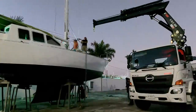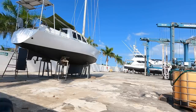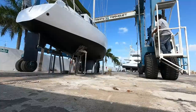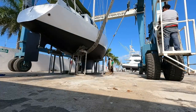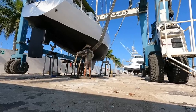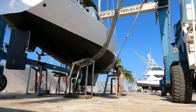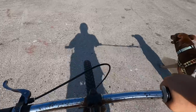Despite the mast looking a little crooked when we woke up the next day, mission accomplished. We would finally be splashing after a total of four months of working non-stop on the bottom of our boat. There was just one last job — to paint the small areas where the stands were. We sanded and slapped on as much anti-fouling as the areas would take, and without waiting very long at all, she was galloping off triumphantly towards the water.